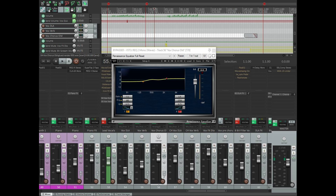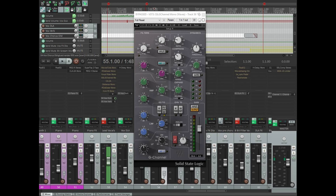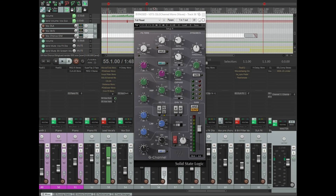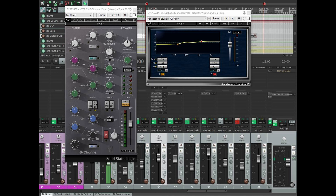Next in line is another Renaissance EQ, and it's acting somewhat as a tilt EQ. I've got a high shelf boost of two decibels at 2.7k and a low shelf cut of three decibels at 185 Hz. The plugin itself is doing very little, but it really helps to keep focusing that sound. That sibilance is starting to get a little out of control again, but we'll come back to that.